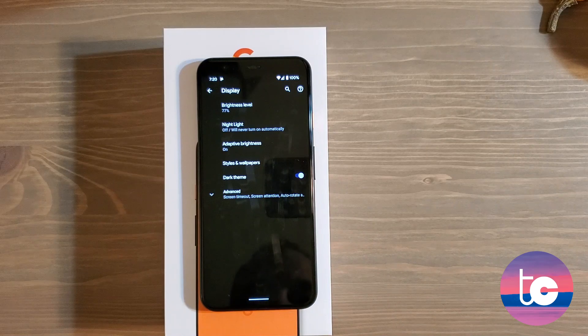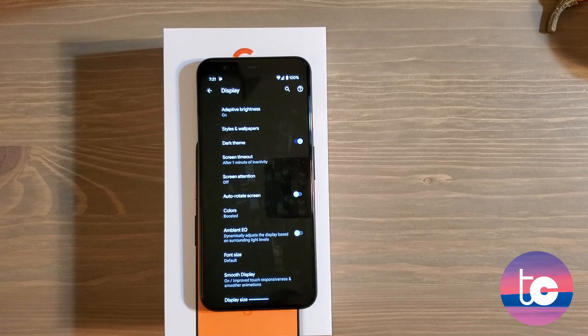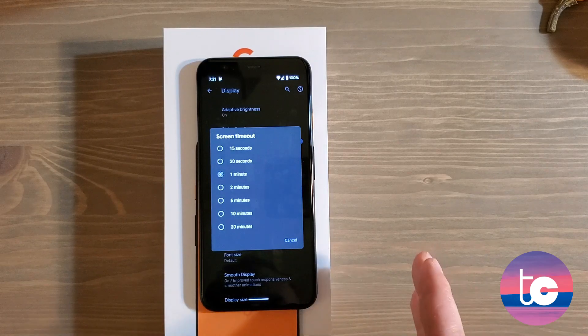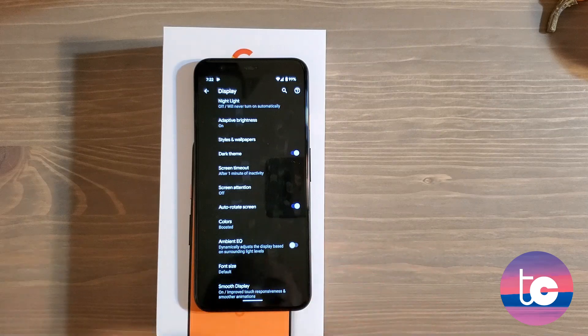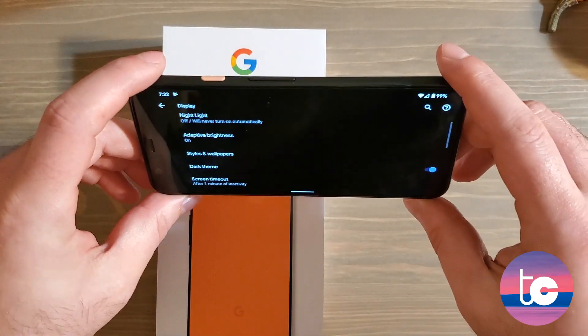Go into Display settings and first make sure Dark Theme is enabled. If you're neutral about it, I'd suggest toggling it on — it saves battery, is easier on your eyes, and aesthetically looks superior to light mode. Then go to Advanced and set Screen Timeout to around one minute; 30 seconds is the default but one minute is a good balance between the screen staying on and not wasting battery. Auto Rotate I typically prefer off — you could be lying down and the phone could accidentally tilt enough to rotate, which would be annoying.